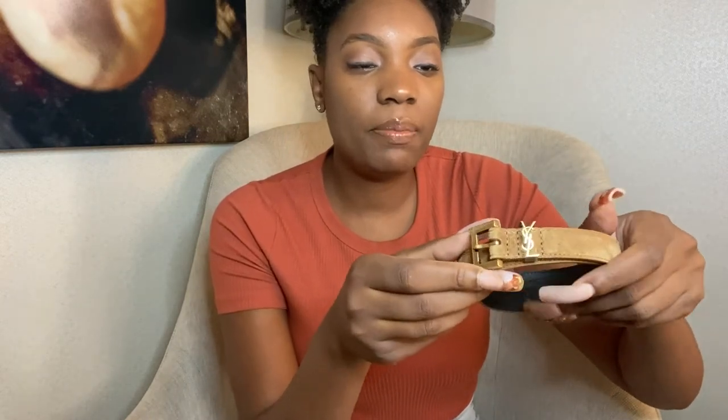Let me know what you think about this belt — is it too understated? Do you wish the logo was a little bigger? How do you feel about Gucci's Marmont belt? I know a lot of people hate on it, but it's iconic and popular for a reason, so you have to give Gucci props for that. Let me know what you think and I will see you guys in the next one — bye!